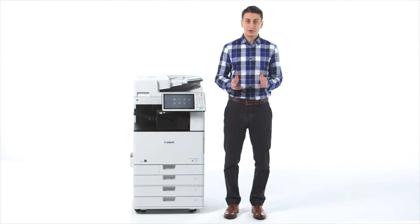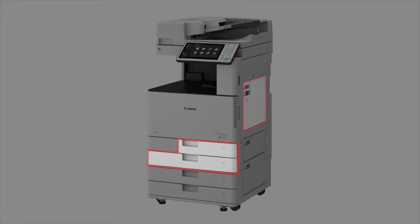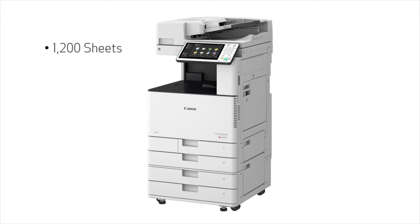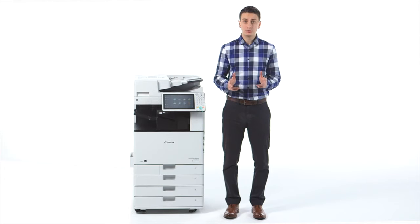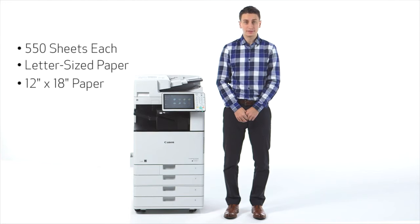The ImageRUNNER ADVANCE C3500 series comes standard with two paper drawers and a multi-purpose tray for a paper capacity of up to 1,200 sheets. Cassettes 1 and 2 each hold a maximum of 550 sheets in paper sizes of up to letter and 12 inches by 18 inches, respectively.